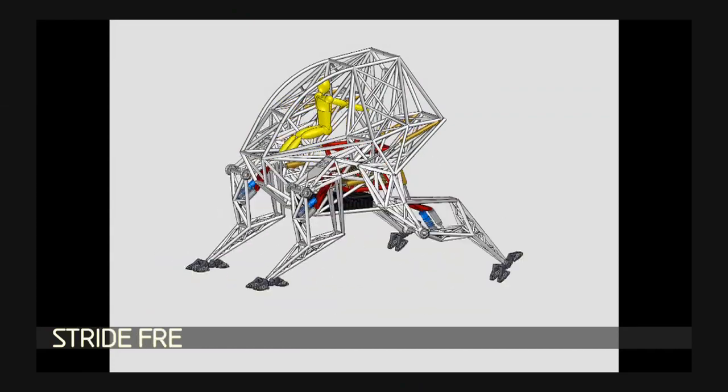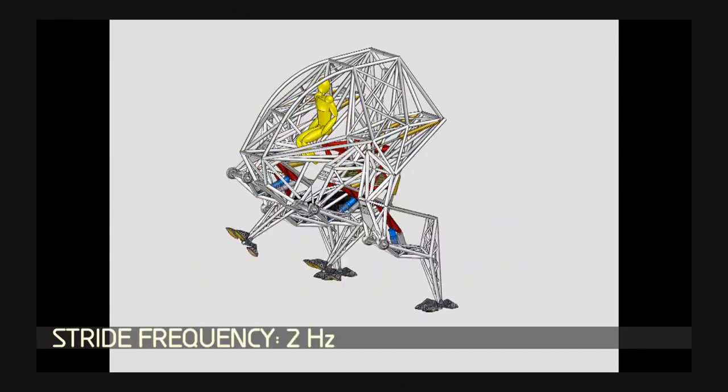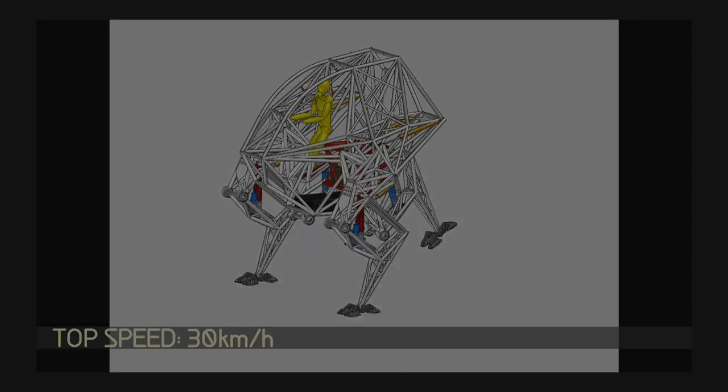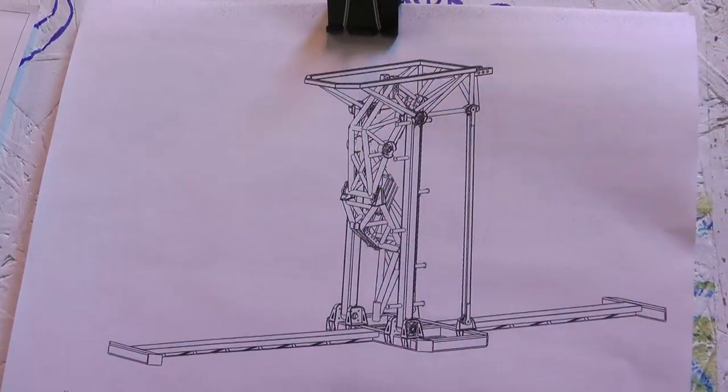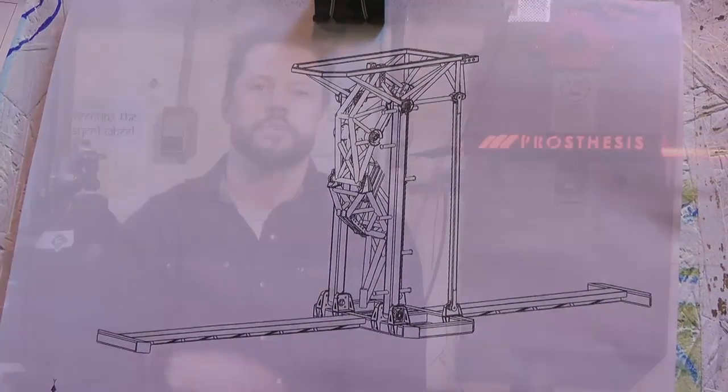The first stage of the project is to build a prototype leg which we call the Alpha Leg. It's a two-third scale prototype leg that's mounted on a tower so that it's properly constrained and we can do testing for the control system and all of the power systems.